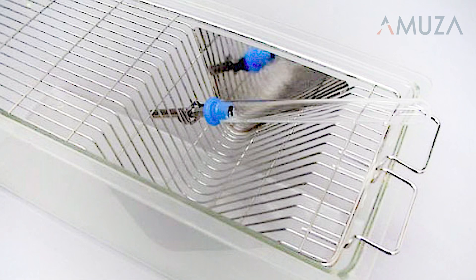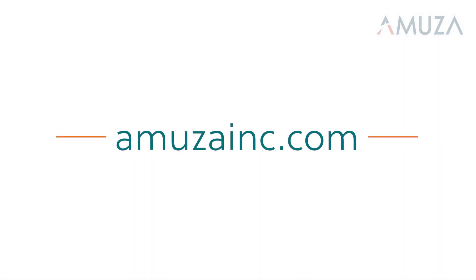To learn more information about the DrincoMeasure, please visit our website. Thank you.